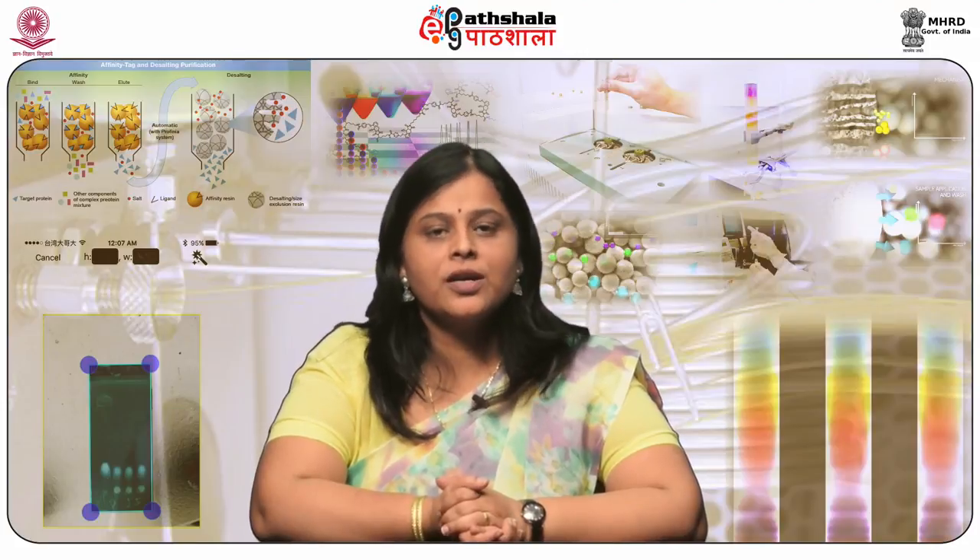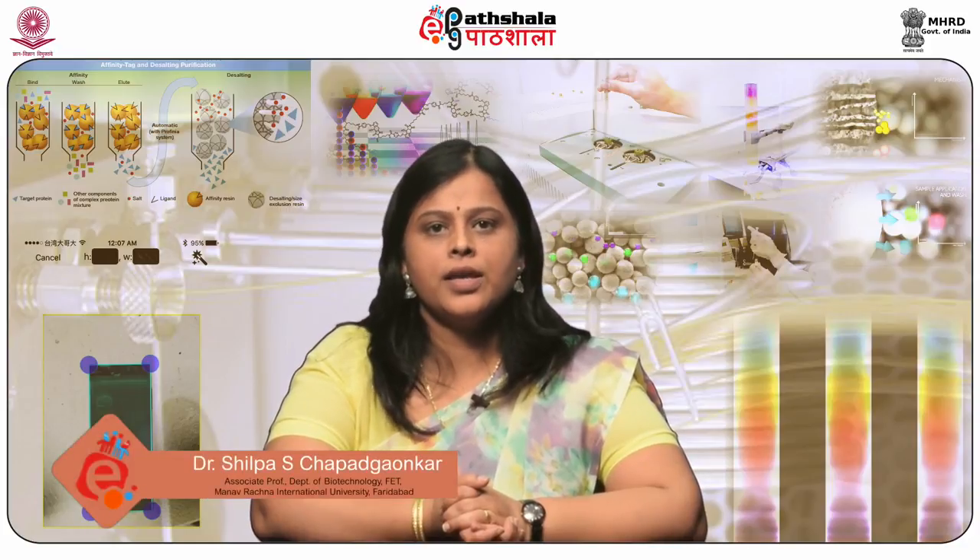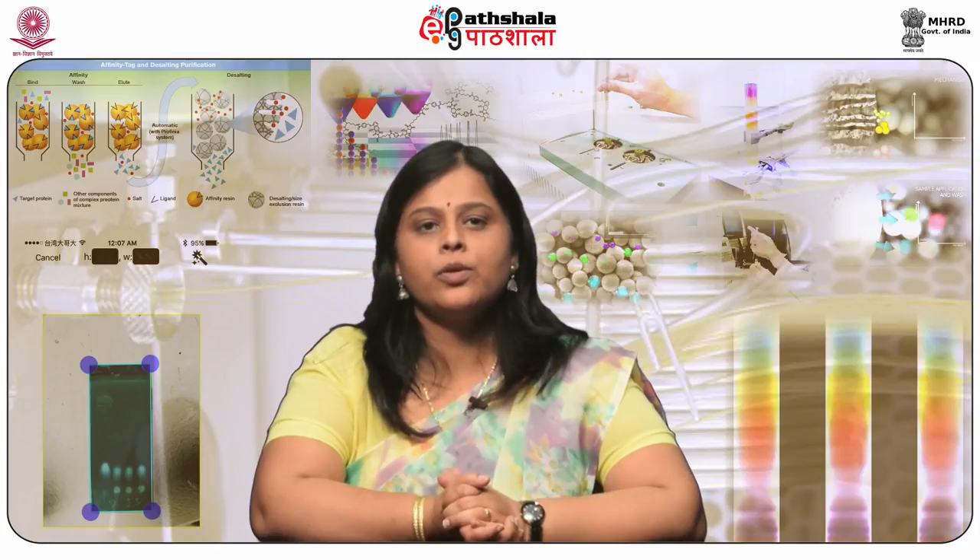Hello students, welcome to EPG Paatshala. I am Dr. Shilpa S. Tappadgaukar from Manav Rajna International University. Today, we are going to discuss about a module, Instrumentation in Supercritical Fluid Chromatography, under the paper Chromatographic Techniques 2.